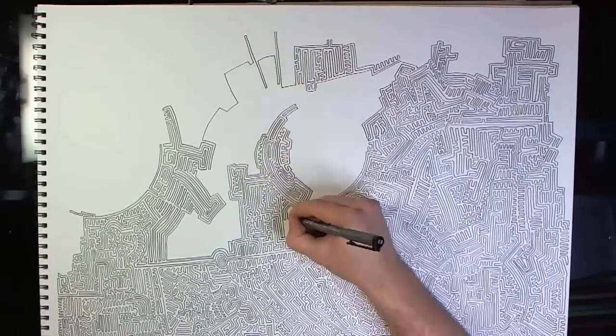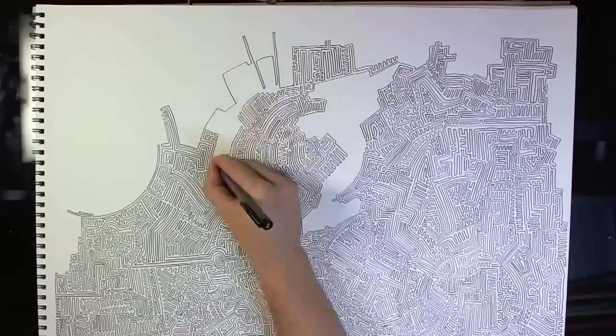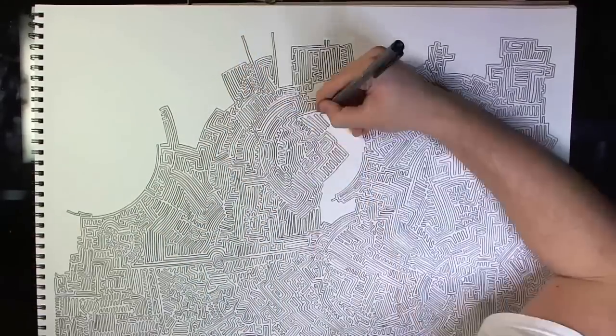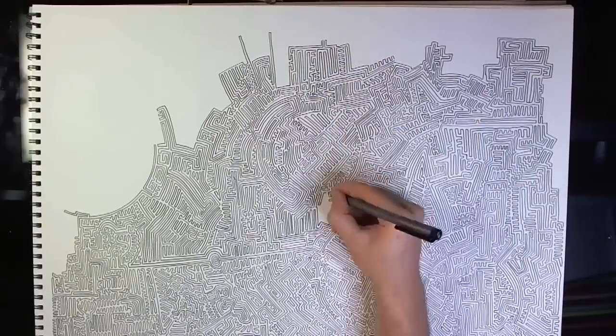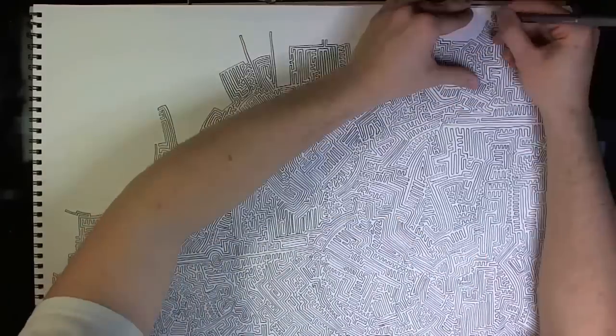You've got to weigh the options for yourself, though, because the alternative is to just start off drawing the walls right away, and then you won't have to essentially draw the whole thing twice like I'm going to. I like the way I do it, but I don't think it's the only valid option.